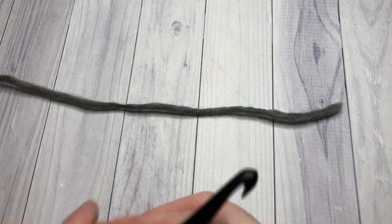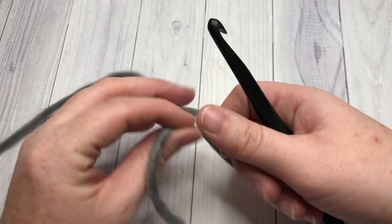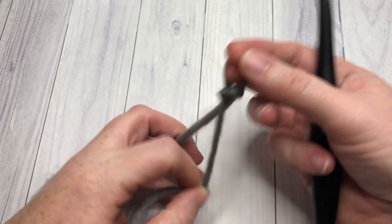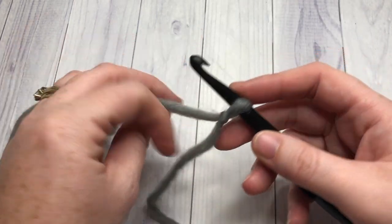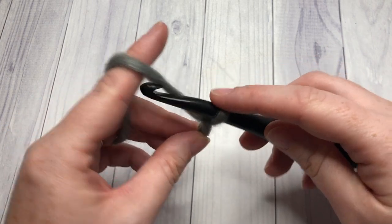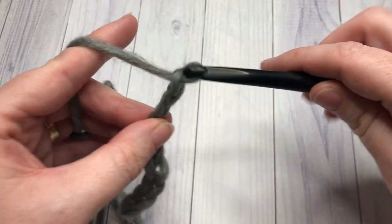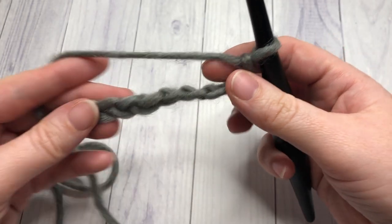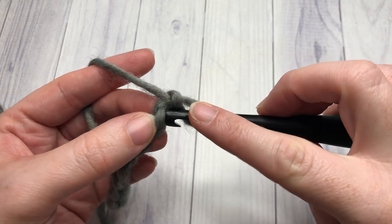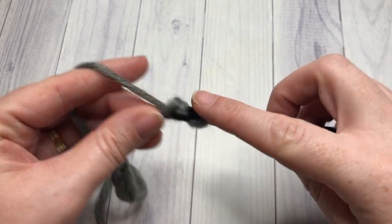Our hat pattern today is worked from the brim of the hat up to the top, and we're going to start by working a slip stitch brim. Start by making your slip knot. The brim of the hat is worked in rows, so you're going to be working back and forth. You're going to start off by chaining nine chain stitches. Once you have your nine chains worked, begin by working one slip stitch into the second chain from your hook — count in one, two — and then a slip stitch in each stitch all the way across.